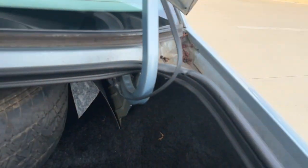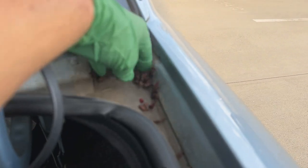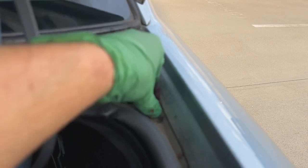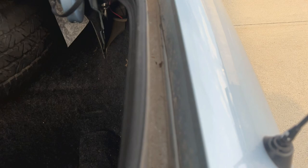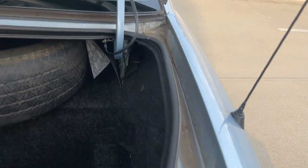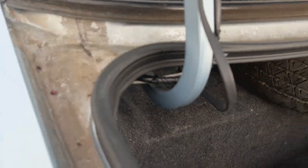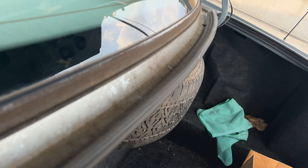Before getting started on anything like this, I always like to get all the loose debris out first. There are little leaves, small buds, flowers — just get that stuff out of there. If you have forced air you can blow it out quicker, but I'm just going to use my hands. There's not too much in the top tray, so I'll leave that alone.